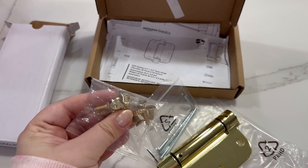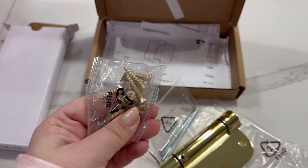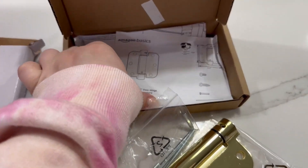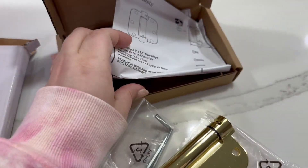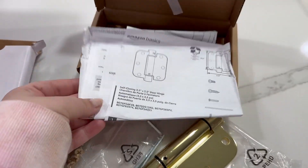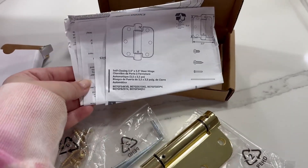I really like that the screws included are gold as well. That makes a huge difference — it makes it look like a nice polished look. Comes with lots of instructions if you need them. This is the self-closing mechanism, and yeah, lots of information on how to install.